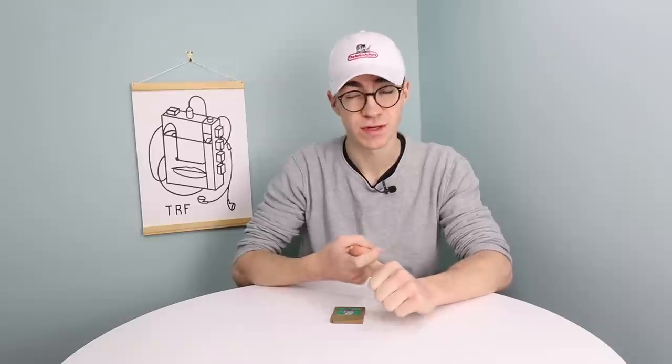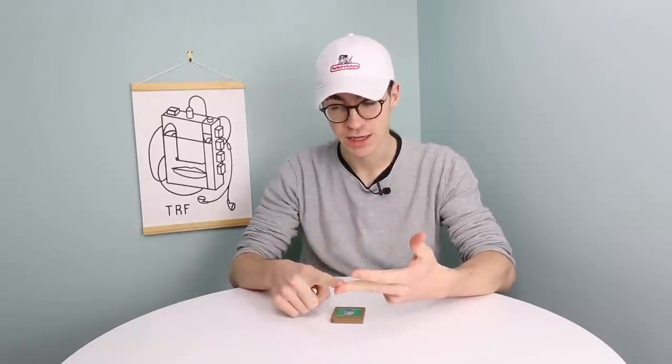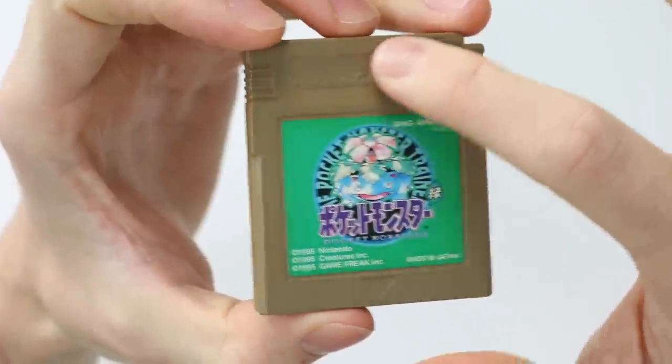This kind of applies to a lot of different cartridges, namely the Nintendo Entertainment System cartridges, the Super Nintendo Entertainment System cartridges, Famicom cartridges, and I think that's pretty much about your lot, although it could work on other cartridges that are the same kind of colour as these ones.